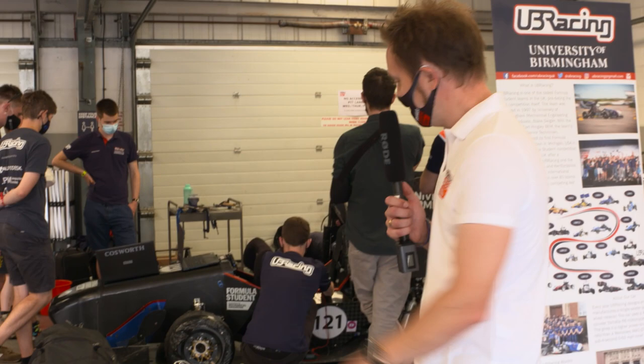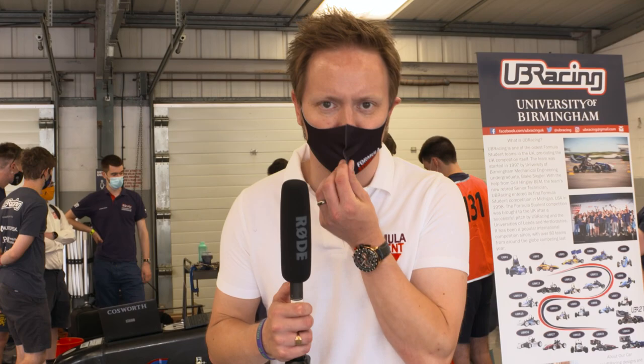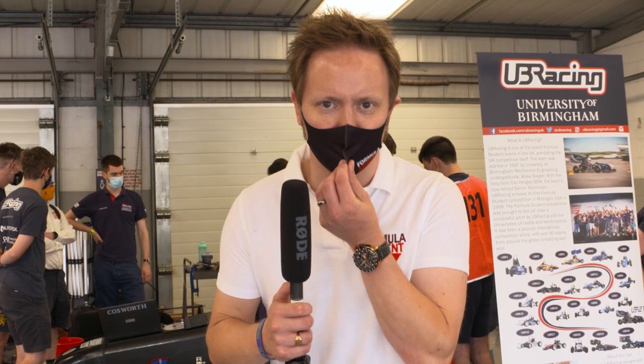Weight is obviously a critical part of the design of any car, particularly though a racing car. You can see the carbon fibre on the University of Birmingham car behind me. Most of these Formula Student cars will weigh around 200 kilograms without a driver, or a little bit less, but of course it depends on what you build your car out of — this carbon fibre car is going to weigh a little bit less than the University of Salford's car with its steel tubular frame chassis.